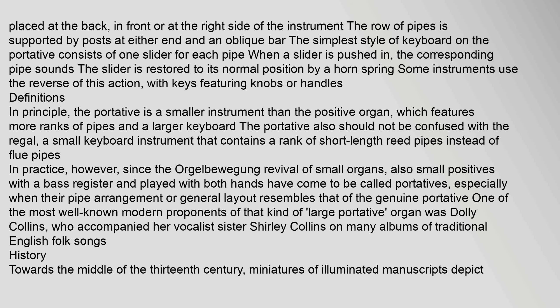Definitions: In principle, the portative is a smaller instrument than the positive organ, which features more ranks of pipes and a larger keyboard. The portative also should not be confused with the regal, a small keyboard instrument that contains a rank of short-length reed pipes instead of flue pipes. In practice, however, since the orgelbwegging revival of small organs, small positives with a bass register and played with both hands have come to be called portatives, especially when their pipe arrangement or general layout resembles that of the genuine portative. One of the most well-known modern proponents of that kind of large portative organ was Dolly Collins, who accompanied her vocalist sister Shirley Collins on many albums of traditional English folk songs.